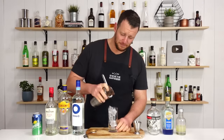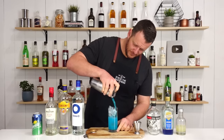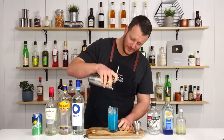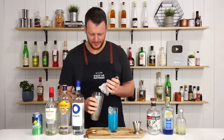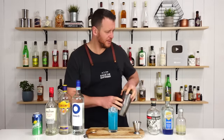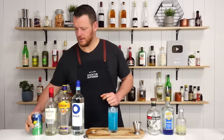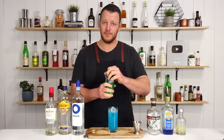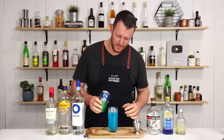Strain over the top. That is a really electric blue. Might add a couple of cubes just to top it back up. And then add a dash of your lemon lime soda, Sprite lemonade.